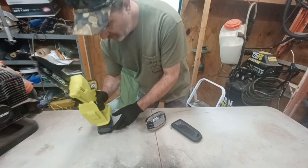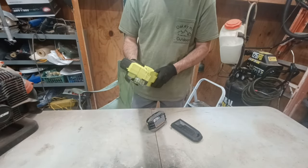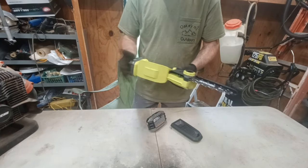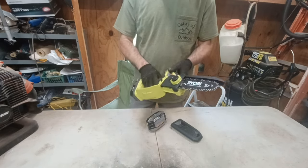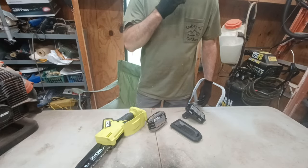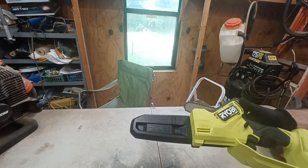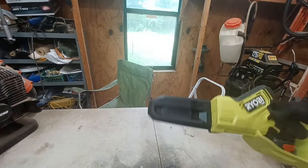I got a different battery. Nope. Looks like the Ryobi is going back to the store. Ryobi One Plus HP — no good.